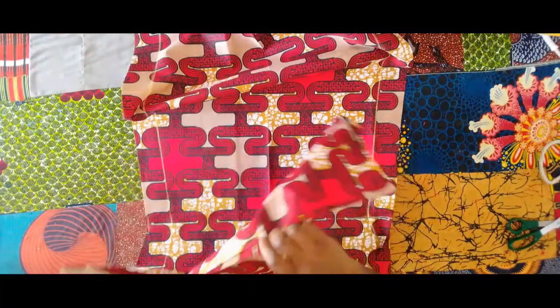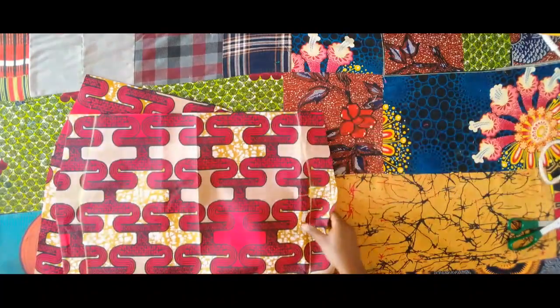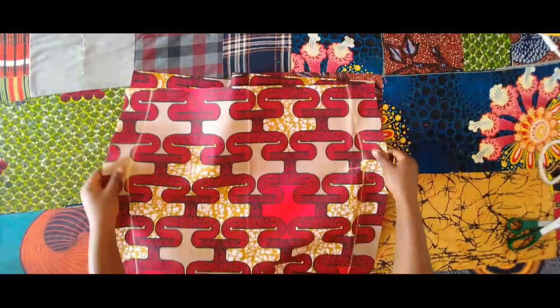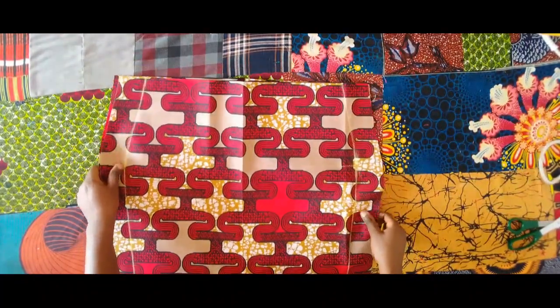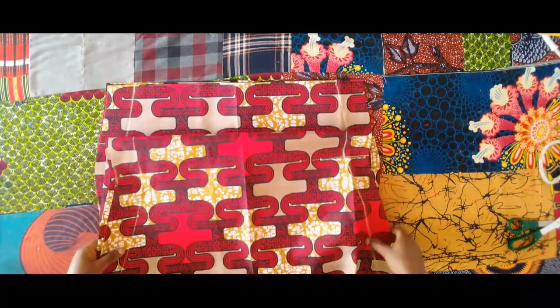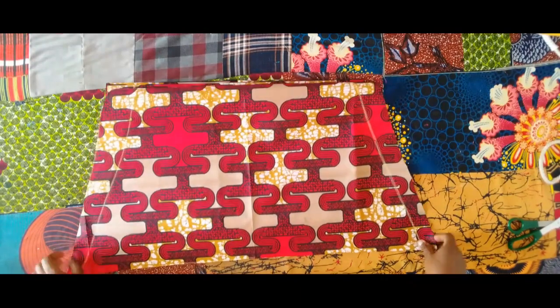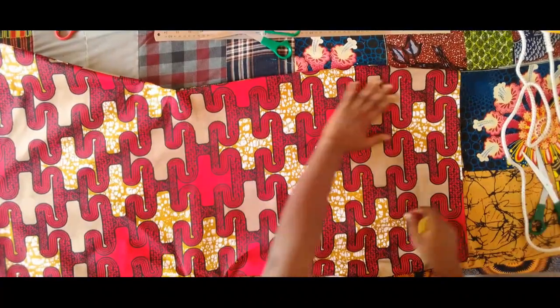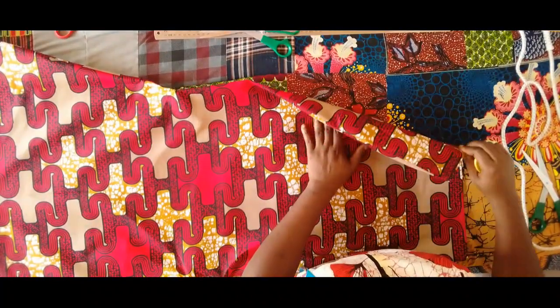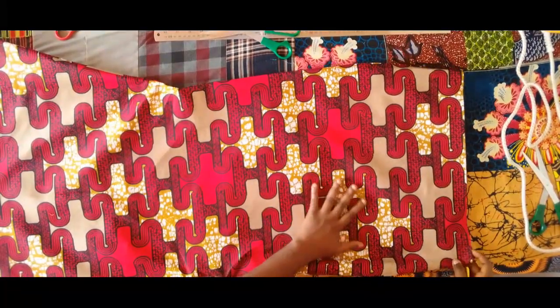I've sewn the back piece together and ironed it. Next I'll place the front and the back right sides facing each other and sew on those lines all the way down. I'm going to repeat the same thing on the lining piece. Here it is — I've sewn it and ironed it nicely, and this is what we have.